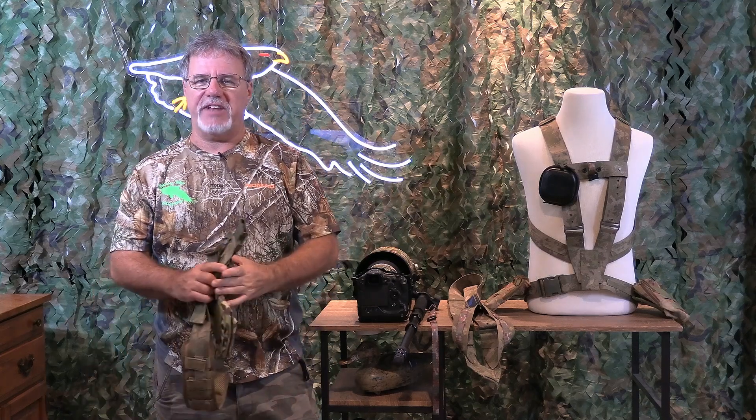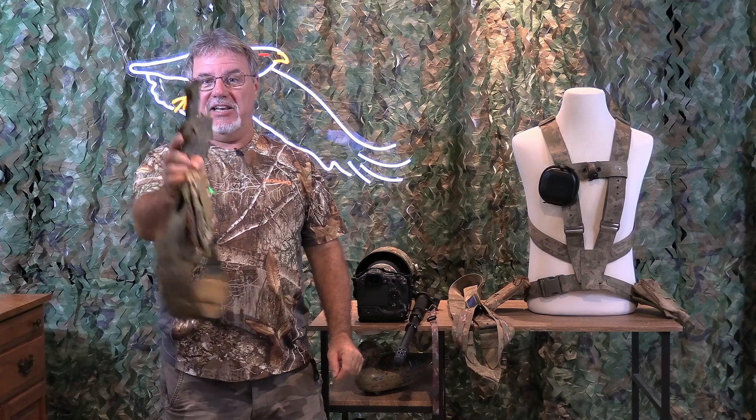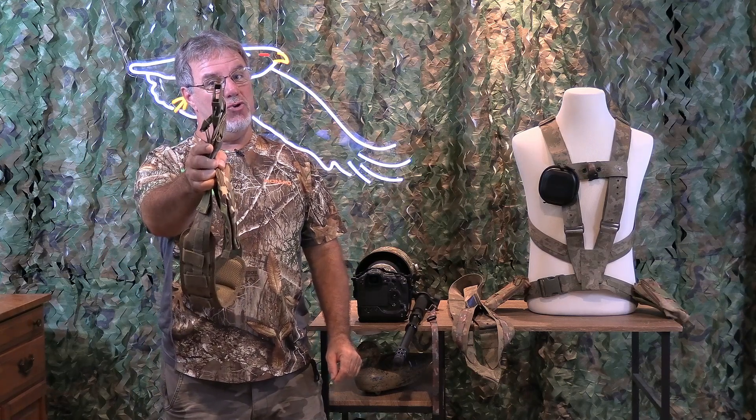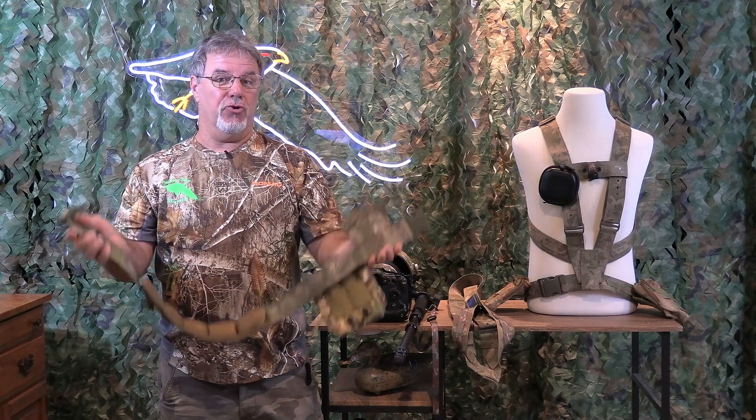Hey everybody, Ron Bielefeld, Whistling Wings Photography. Welcome to another video. In this video, exciting news — I've got a new product to go along with my speed shooter harness system. It's the speed shooter belt.